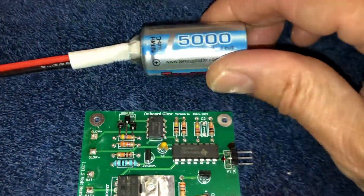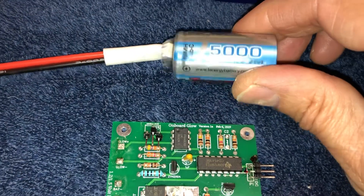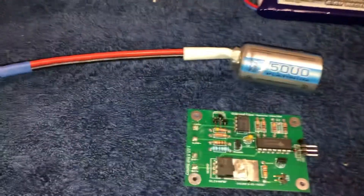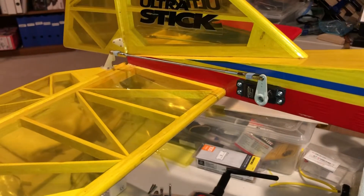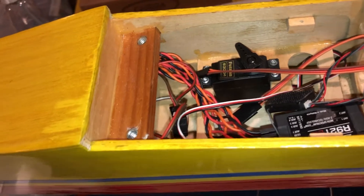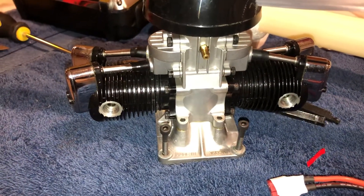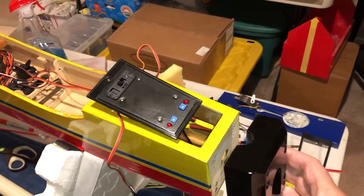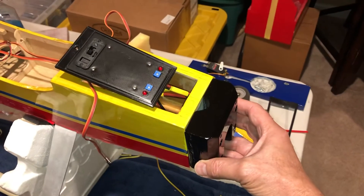What I use for this is a Turnigy 5000 milliamp nickel-metal hydride sub-C battery. Because of the 5000 milliamp capacity, it lasts a long time. This is going to go into an Ultra Stick, which I'm modifying to work with this configuration. I've moved the servos to the rear to offset the weight of the engine, which is a Saito FA-100T that will be mounted on the front. I've also built an adapter to fit on the front and extend the engine to the right distance according to the plans.